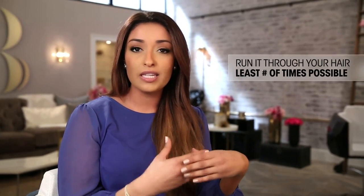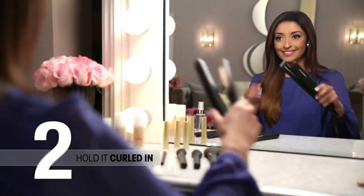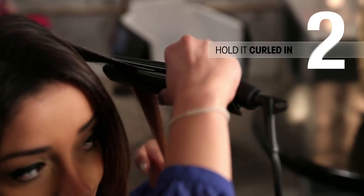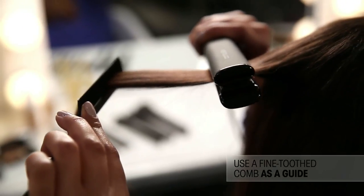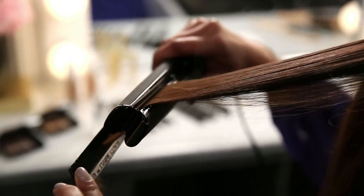The last thing is run the flat iron through your hair the least number of times possible so you're not going back to fix mistakes. So here are my favorite tips and tricks for using your flat iron. I actually hold the flat iron slightly curled in instead of holding it completely perpendicular to the floor, and that helps with flyaways and split ends. I also use a fine tooth comb to help guide the flat iron, and what it does is it disperses the hair and therefore the heat from the flat iron, so it gives you a smoother effect.